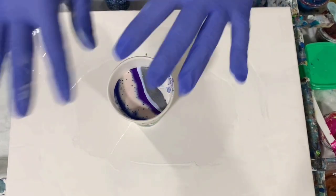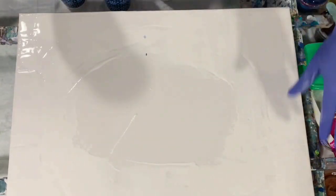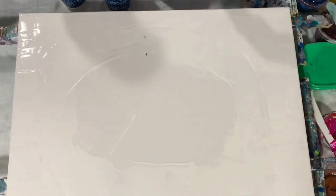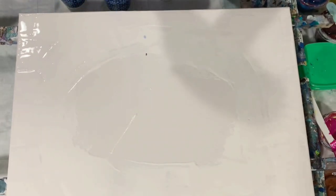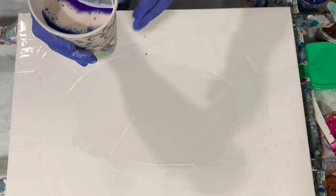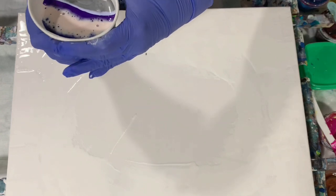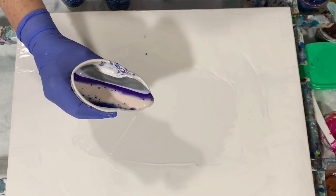Okay everybody, I'm back. I filled my cup, I've put my base coat down around the edges and the corners — there's my cup all filled. We're just going to do a ring pour and I think I will pour it from the side here and just make a little funnel spout there.